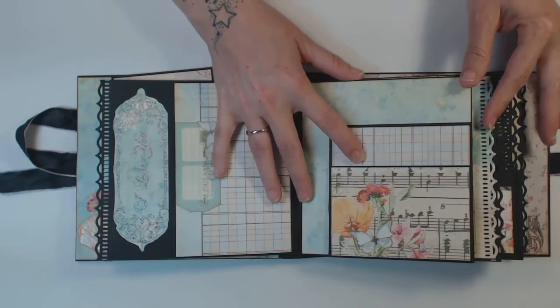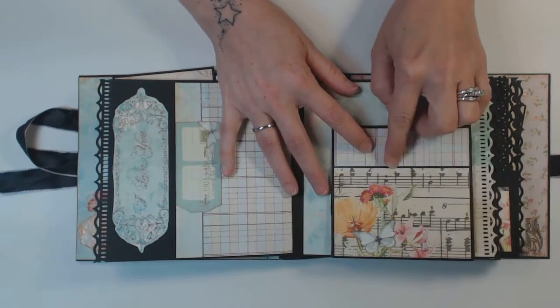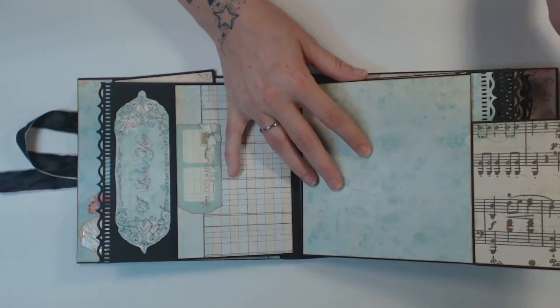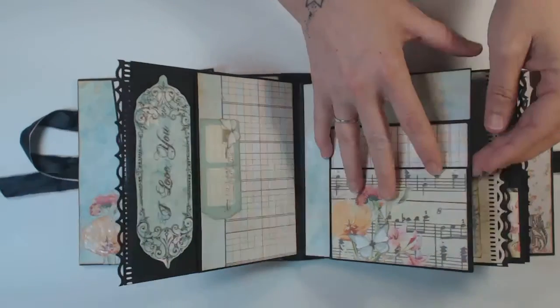For the second section, we have a little pouch — a little pocket here. It folds out and also folds up. I love this paper. And you have plenty of room for your photos.